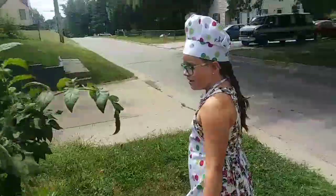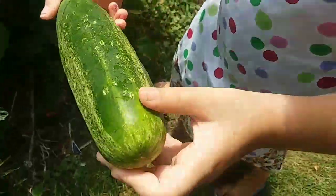Looks like a cucumber salad. This is the cucumber bush. Looks nice and ready.